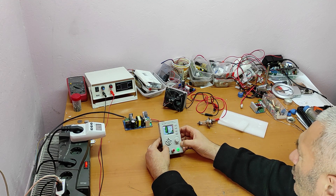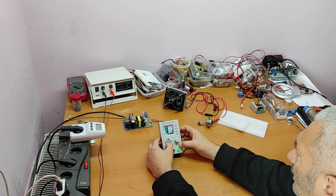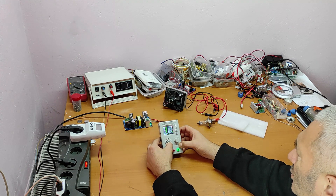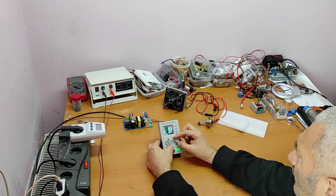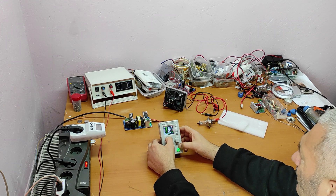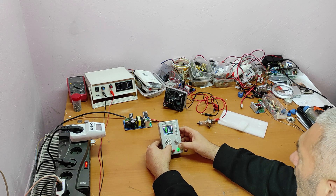The menu was in Chinese, so let's change that. Now the menu is in English.